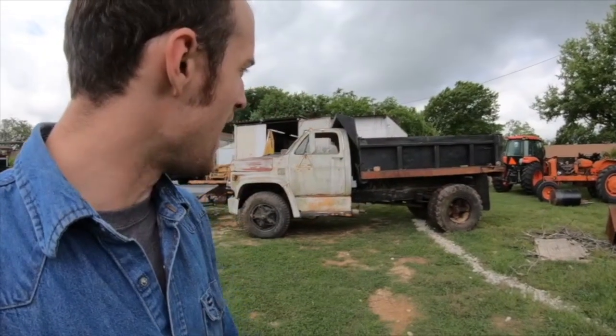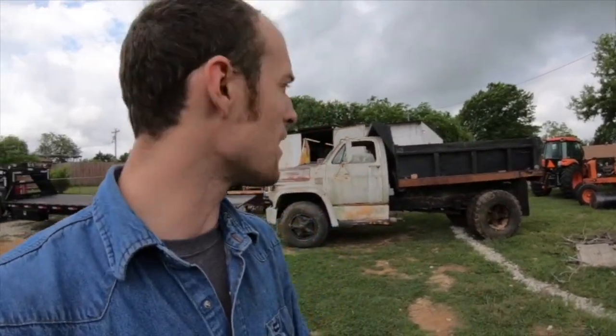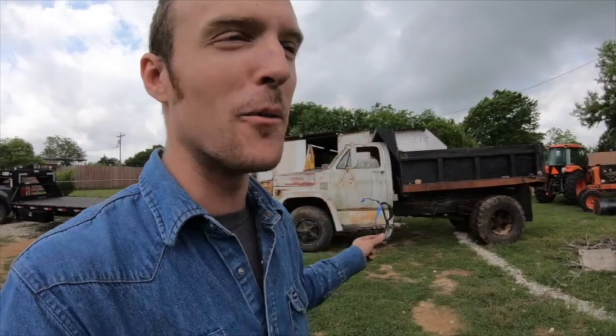I would guess this weighs anywhere between 8,000 and 10,000 pounds empty, because the cab-chassis really isn't that heavy — not much more than a regular one-ton pickup. So figure whatever that might weigh, plus maybe an extra ton of extra steel, beefier brakes, and bigger axles, and then 2,000 to 3,000 pounds in the dump bed. That should be somewhere close. There's really no telling, but I think that weighed a little more than the heaviest thing I've ever towed previously.